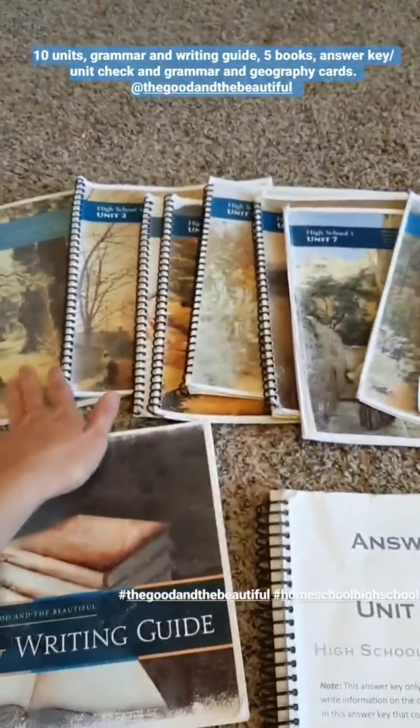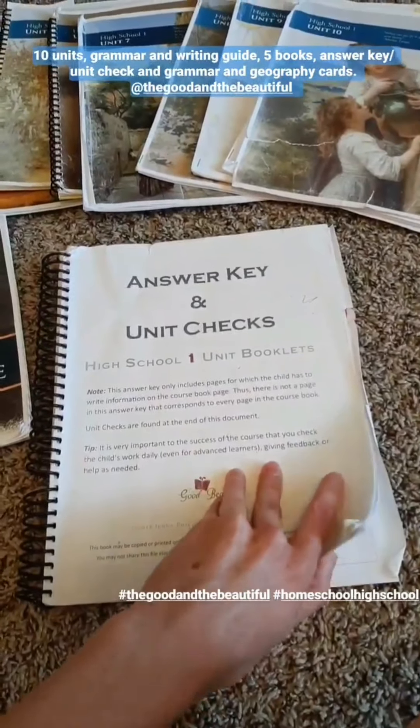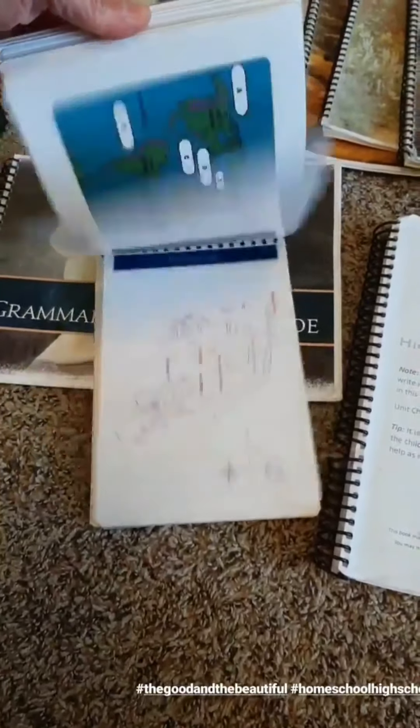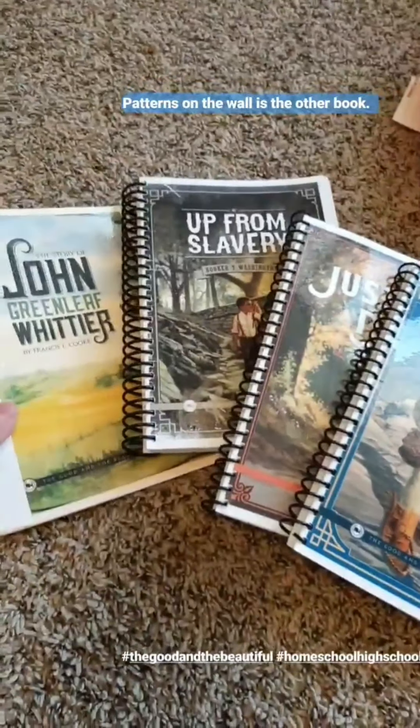I wanted to show you guys an in-depth look at the High School One Language Arts. My son used it this last year and we really quite liked it. The books I have are not as good quality as the ones you would buy from The Good and the Beautiful — I printed these off myself and my son is really rough on them. It comes with 10 units, a grammar and writing guide, a link to download the answer key, unit checks, and grammar and geography cards.